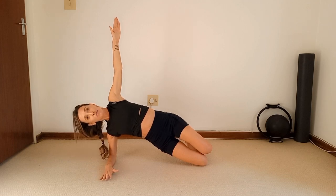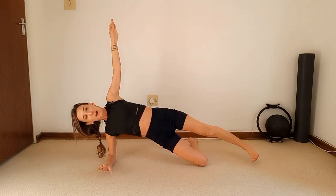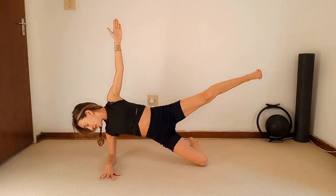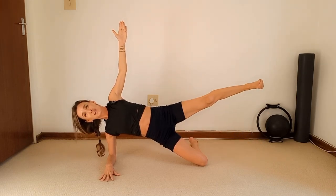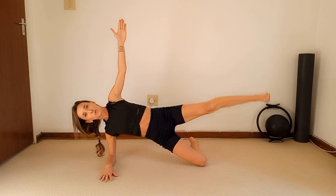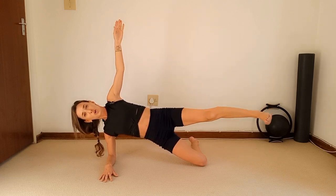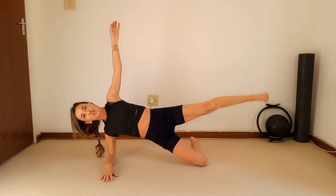Hold in your side plank and extend that top leg out, flex the foot. Lower that top leg and lift — one. Keep the foot parallel to the floor — two, brace your core — three, four. If your neck is hurting, just gaze down at the elbow. Keep breathing — four more, two more. Hold. Now little circles with that top leg — five, four, three, two, one. Change direction — five, four, three, two, one.